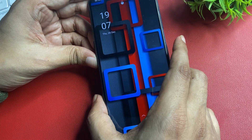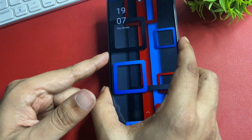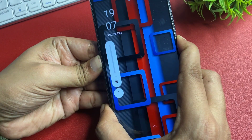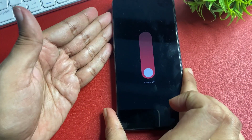To begin, switch off your phone. Simply press the volume down button and power button together to switch off your phone. Wait until it is completely switched off.